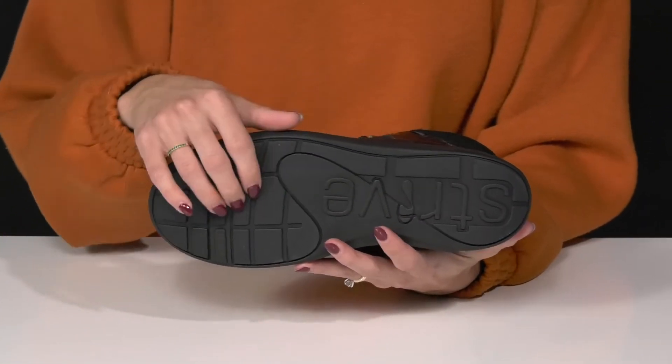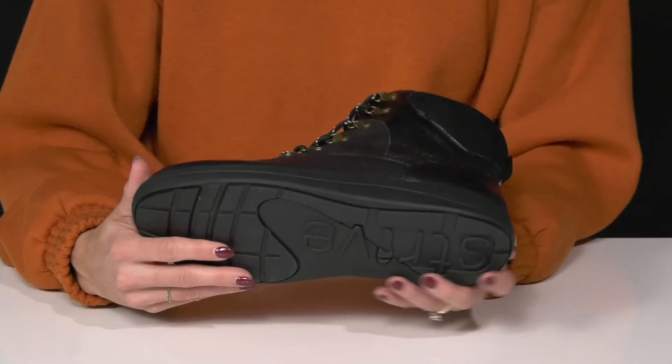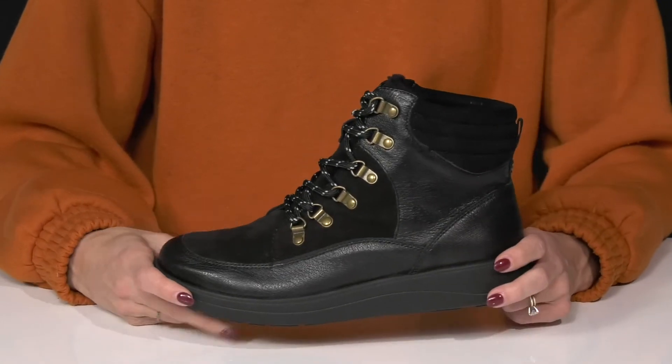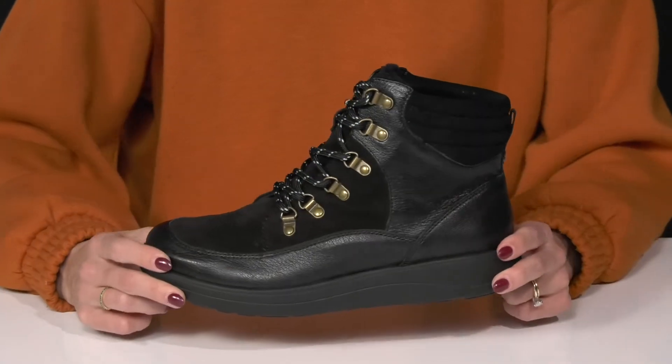They sit on top of a durable rubber pod outsole that's going to provide a lot of grip and traction while giving you a stable feel. There's also additional arch support inside to really give you a comfortable feel as you walk around shopping or even hanging out with friends.